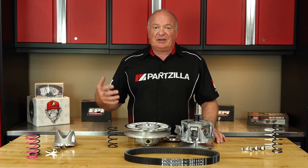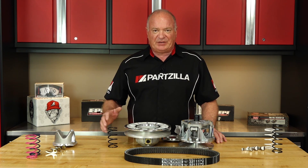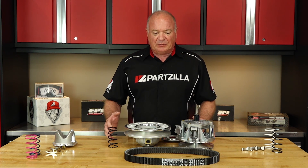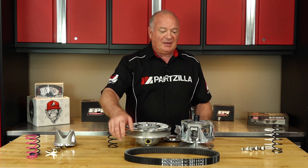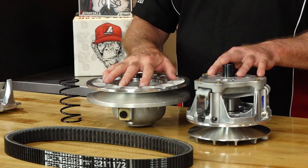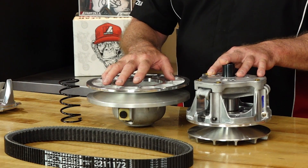All you need to do is get in touch with us and let us recommend the best setup for your machine and your application. This is just a very basic look at what you need to do if you're going to modify your machine or use it in a particular format. Otherwise, you better stock up on a bunch of belts because you're going to burn them up — your machine won't be using its clutching system as it should be for your particular application and setup.